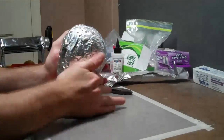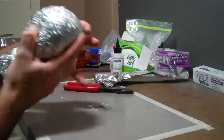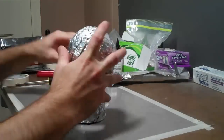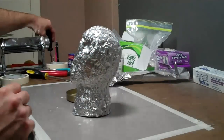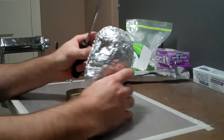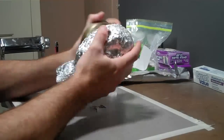Use the edge of the desk to get the neck contour — just roll it while paying attention to the jawline, using your hands a lot to get the shape you need, and just eyeing everything. Use the handle of a screwdriver to make the impressions for the eyes.